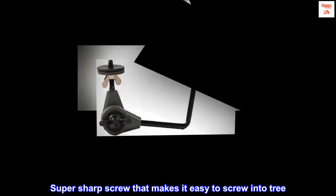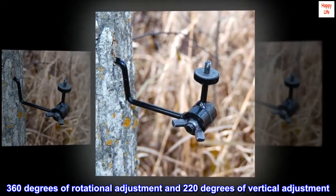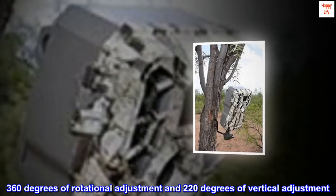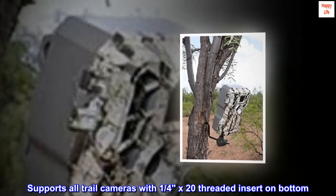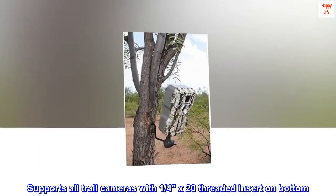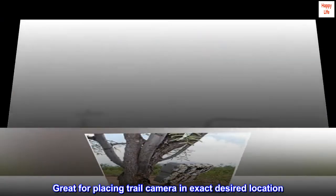Super sharp screw that makes it easy to screw into a tree. 360 degrees of rotational adjustment and 220 degrees of vertical adjustment. Supports all trail cameras with a 1/4 x 20 threaded insert on the bottom. Great for placing a trail camera in the exact desired location.